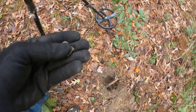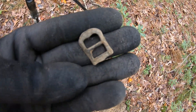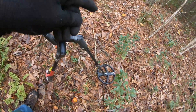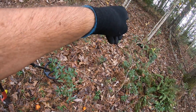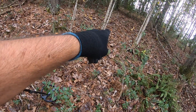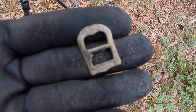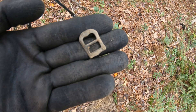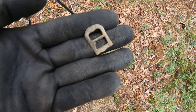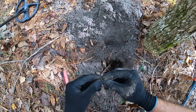That is a nice little buckle and there's the hole it popped out of the ground. There's a patch of iron and stuff, and I dug up — I think it was a square nail. But yeah, I just dug up this nice little buckle. Let me keep digging around and see what else pops out of the ground, stay tuned.